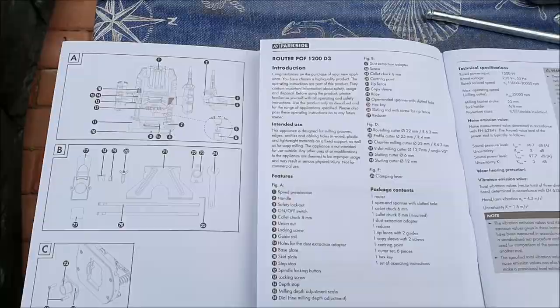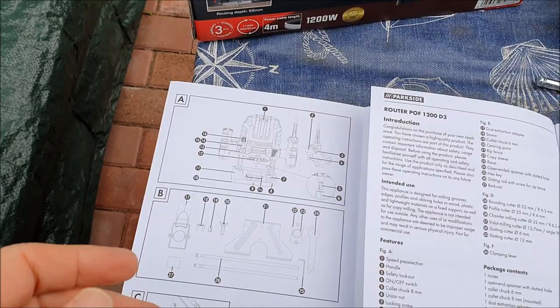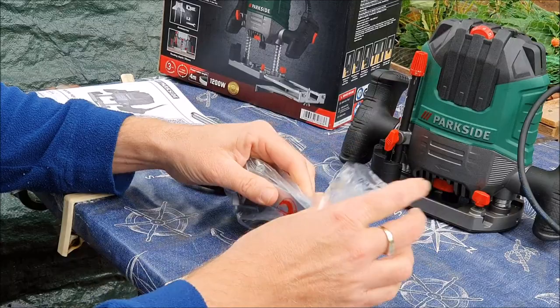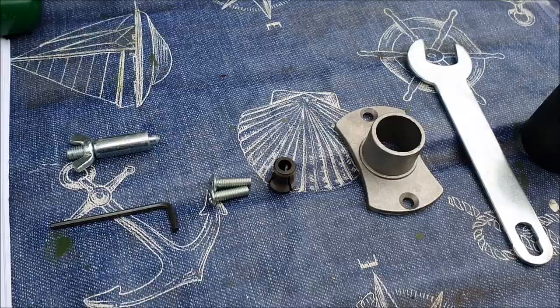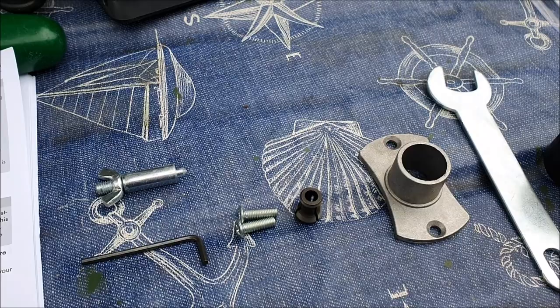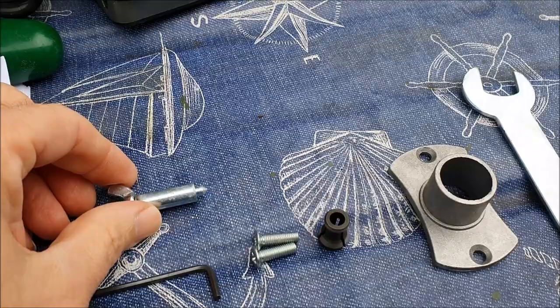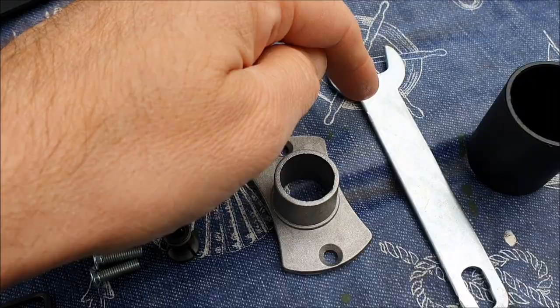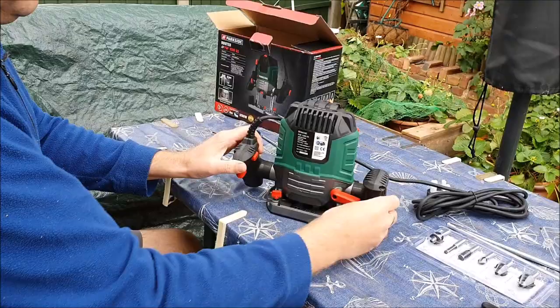The first page of the instructions pulls out and it's got all the diagrams for all the parts. In the small bag that came with it: a centering point, a small allen key, two screws, a 6mm chuck, the spanner, and an adapter piece for the vacuum.